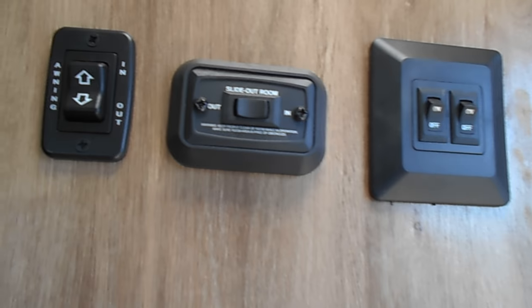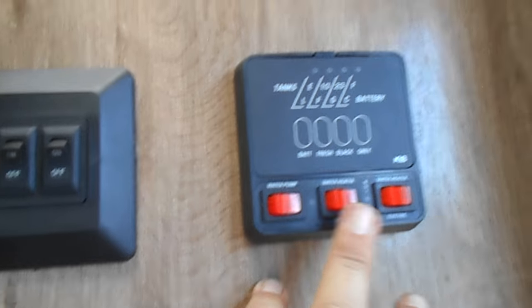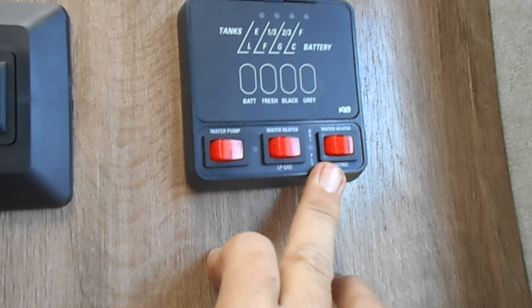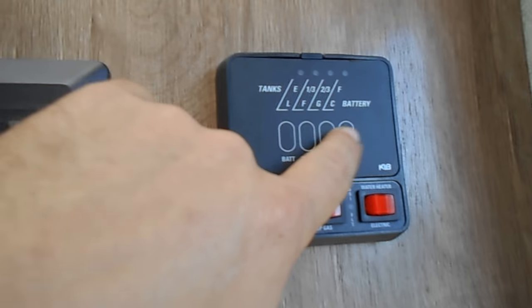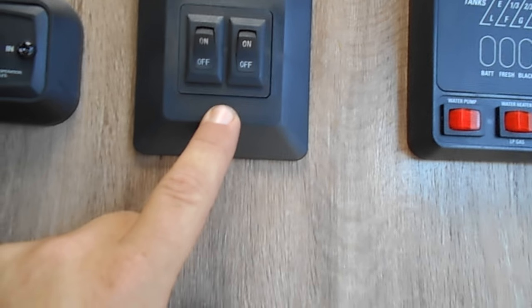Here is your workstation for this coach. You've got your awning in and out, your slide in and out. This is how you check your tanks. You can turn your water pump on here. The water heater can go both ways — gas or electric. This is how you test and see what you've got in your tanks. This coach does not have ducted air.